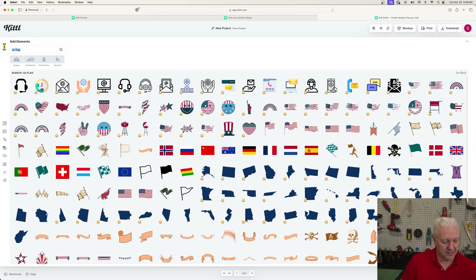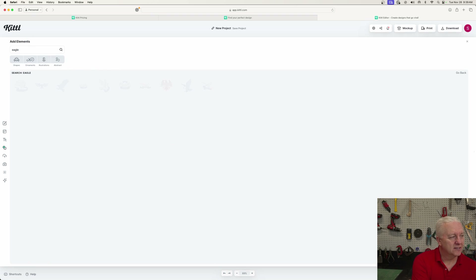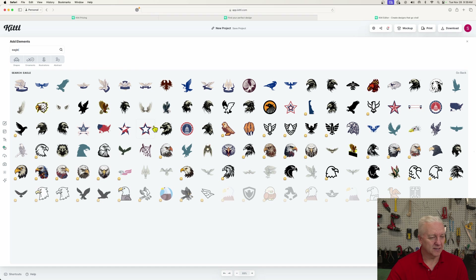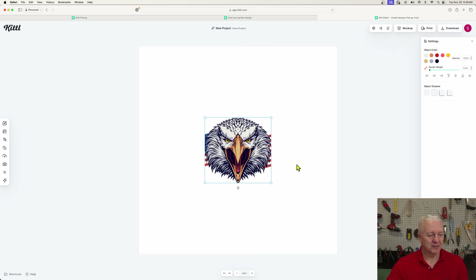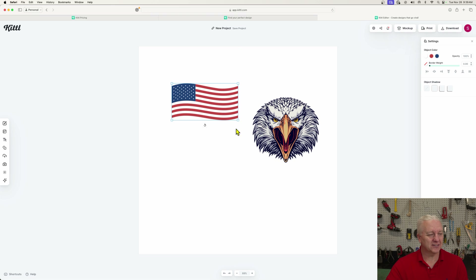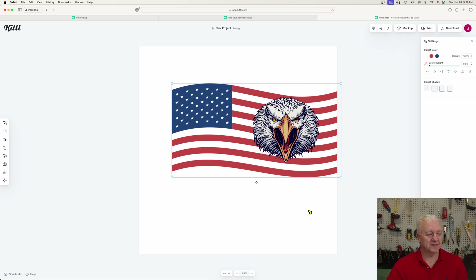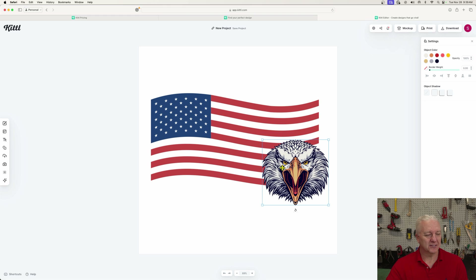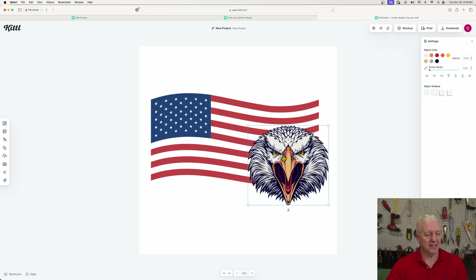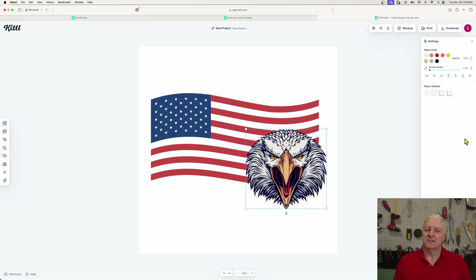The next thing I want is an Eagle, and it comes up with many, many Eagles. I'll find one here — this one actually looks pretty ominous, so I'll pick him. Now I have those two images on my canvas. The beauty of Kittle is everything is kind of a vector. So it could be as simple as taking the image and arranging it like that. That's kind of the image I want.